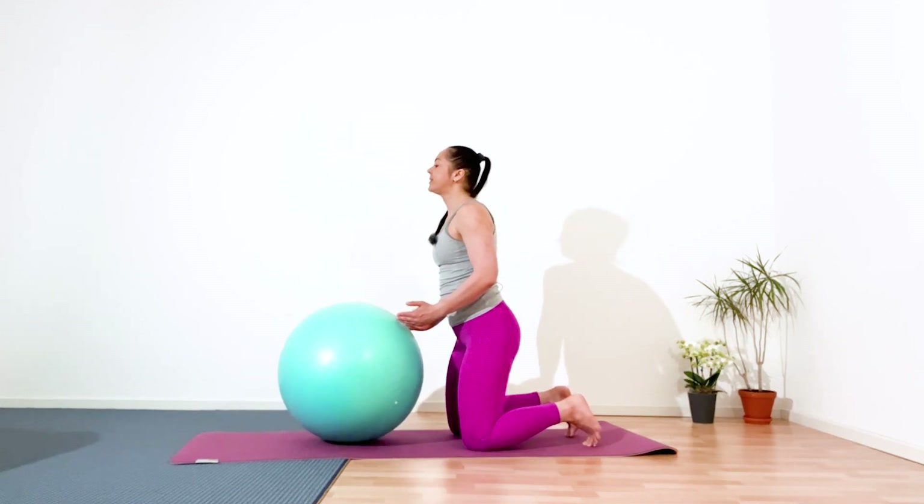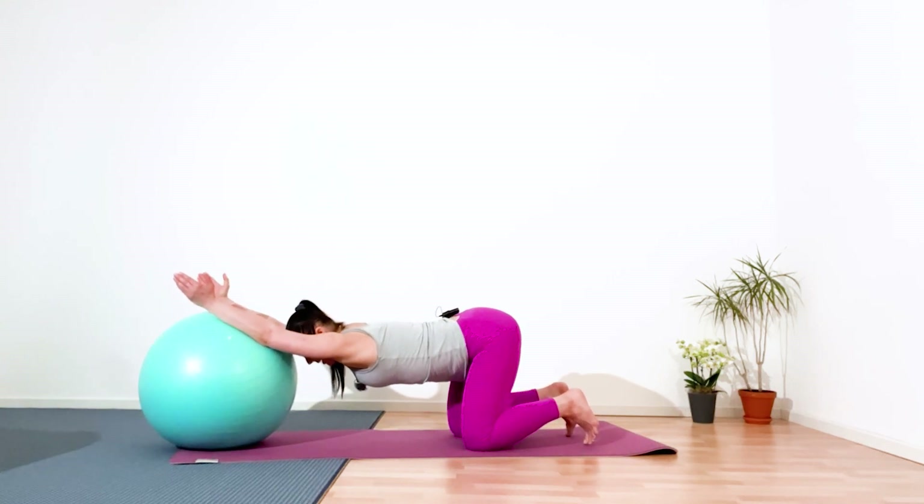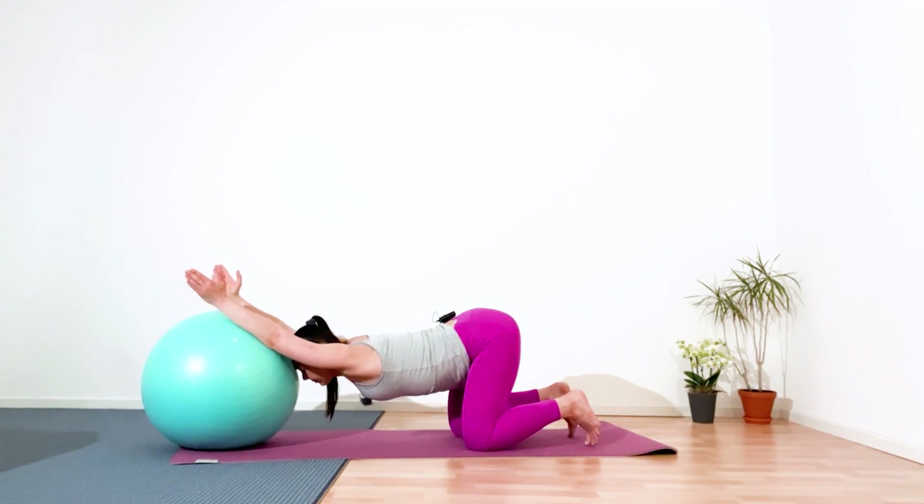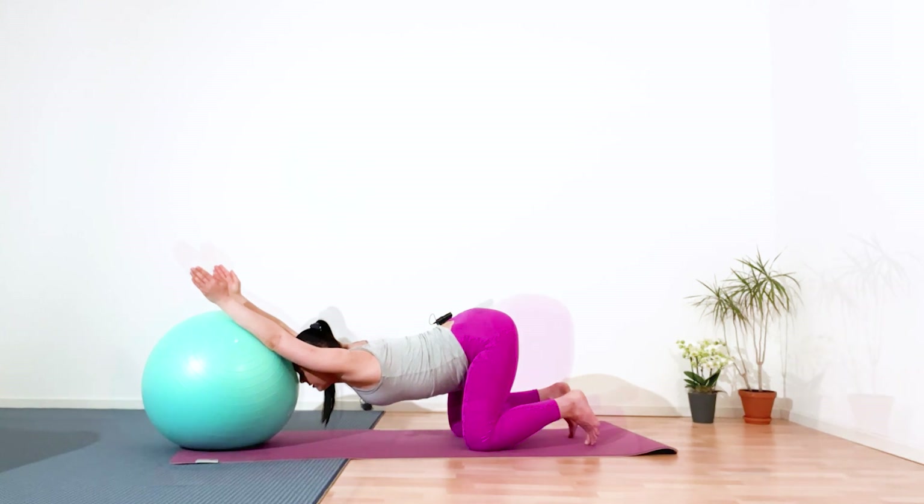And now lower your hips. It's probably clear to the mat. With exhalation, push the ball out from the body — puppy pose. And hold it in static. Keep your arms straight. Then relax your neck, relax your head. Come back to the breath. Deep breathing, and exhale out. Five, four, three, two, and one.